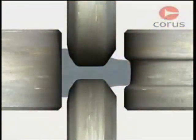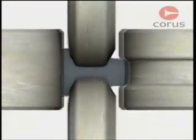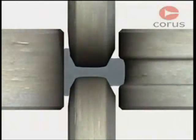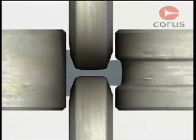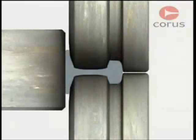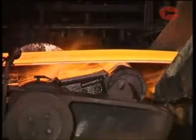Whatever the product, the principles of hot rolling are the same. Steel is squeezed between rolls until the final thickness and shape are achieved. To do this, the rolls must exert forces of tens of millions of newtons, equivalent to a weight of thousands of tons.